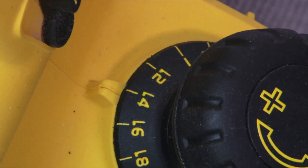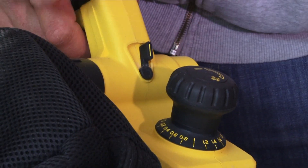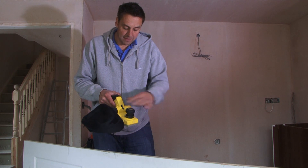You can actually change the dust extraction from left or right if you're left or right handed, and you also get the adapter for dust extraction via a vacuum or something else. You can just flip that from one side to the other.